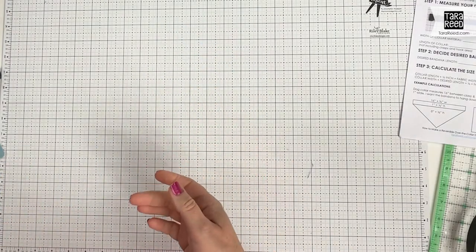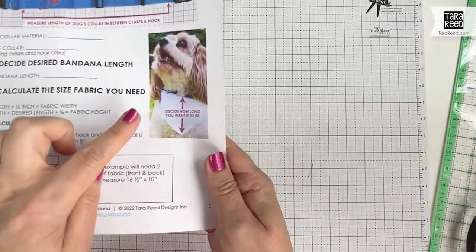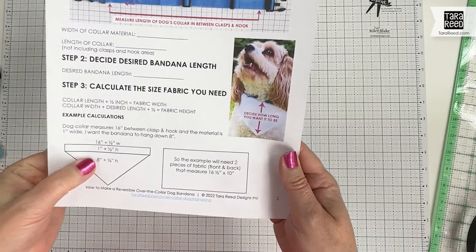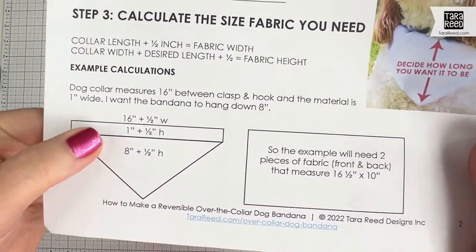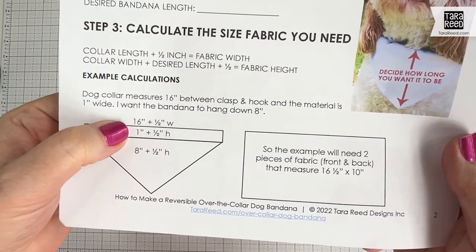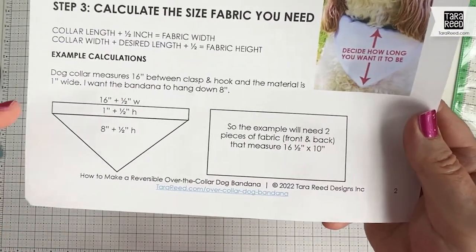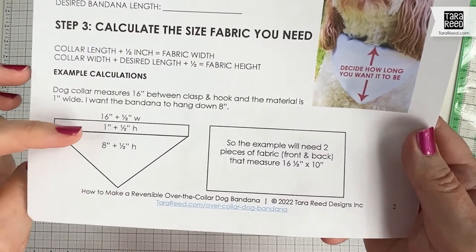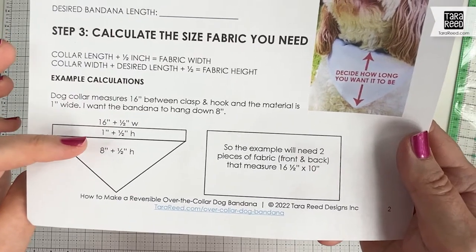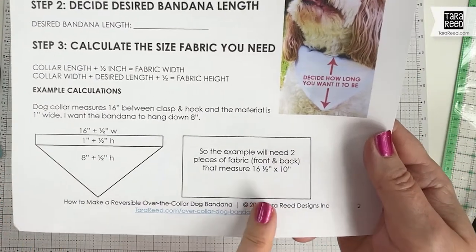Then I'm going to look at my dog and decide how long I want it to be — how far down do you want your bandana to hang. I'm going with a measurement of eight inches. So doing the calculations: I take the 16 inches that's the area for the fabric on the collar and add a half inch, so I'm going to measure fabric 16 and a half inches wide. To get the height it's the one inch of the collar plus a half inch for seam allowances, plus the eight inches of drop, plus a half inch — so 10 inches by 16 and a half inches.